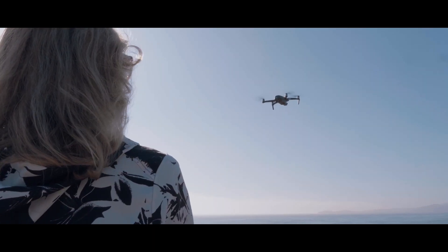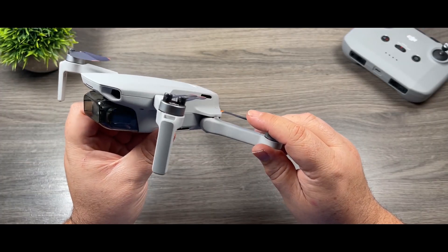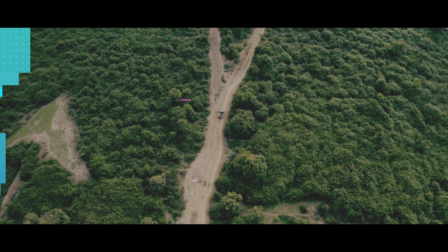We can't expect a more extended range from the already massive 10km range of the Mini 2, but there's sure potential for improvement by utilizing OcuSync 3.0 that we've seen in the new DJI FPV drone.